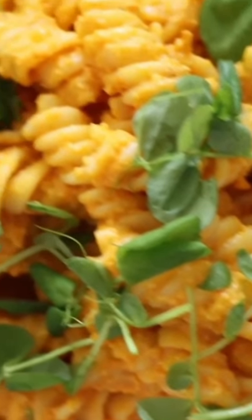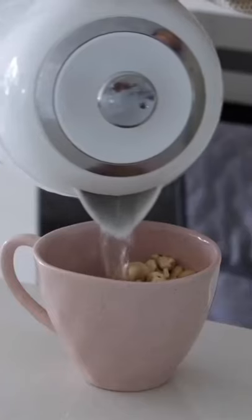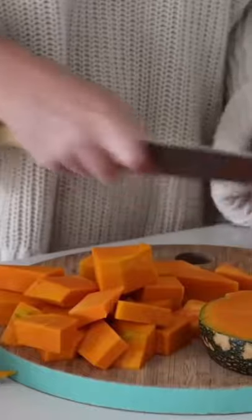For today's creamy pasta, we are making one on a base of roast pumpkin and soaked cashews. The first thing I'm doing is soaking some cashews in boiling water, and I am also cutting up a pumpkin.